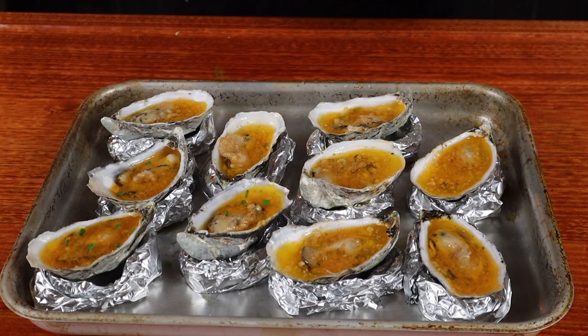Now just sprinkle some of the chopped chives over the top and we are ready to dig in. Hi, I'm Shui and in this video I'm going to show you how to grill oysters in a Weber.